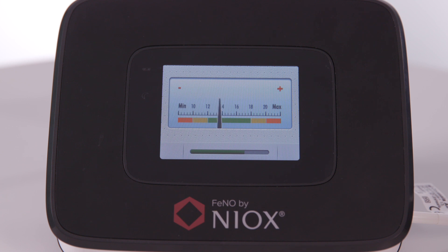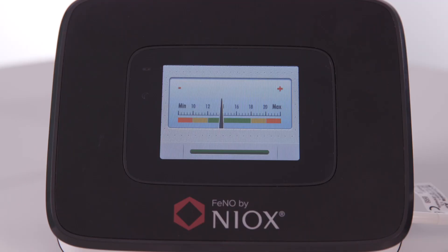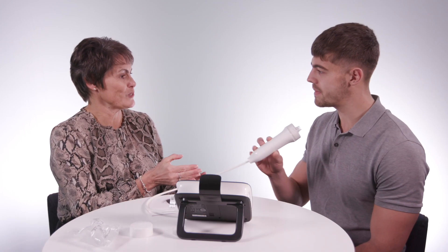That's absolutely perfect. Keep that blowing nice and steadily — we're over halfway now. A couple more seconds. That's absolutely brilliant. Well done.